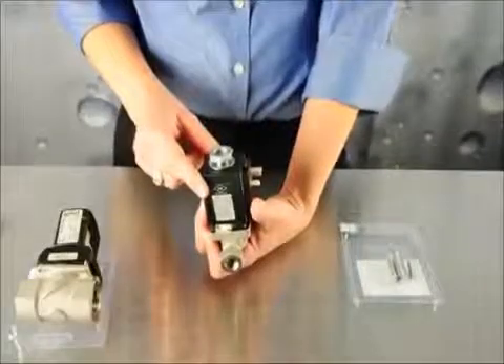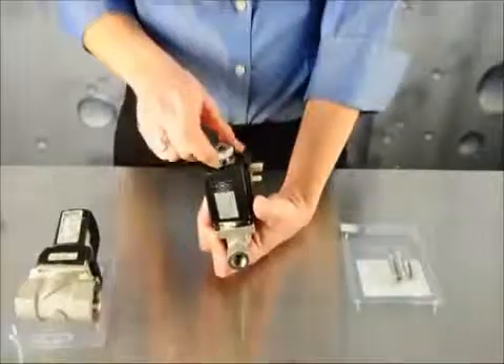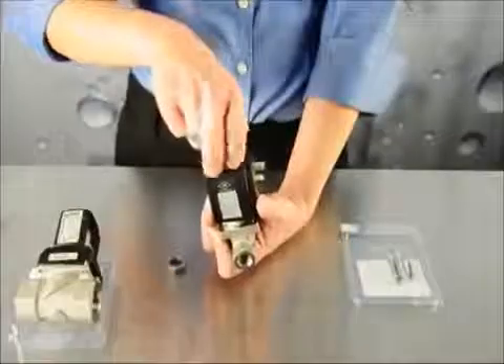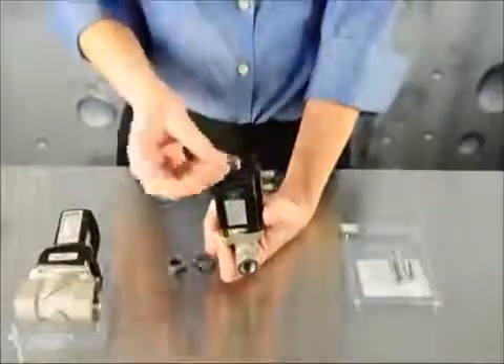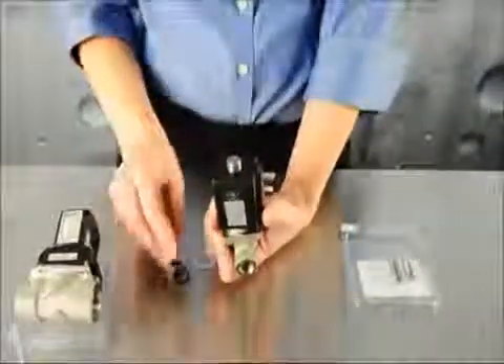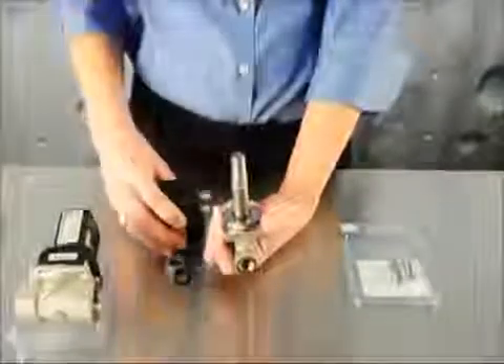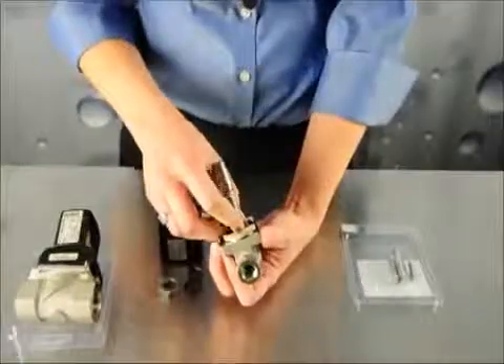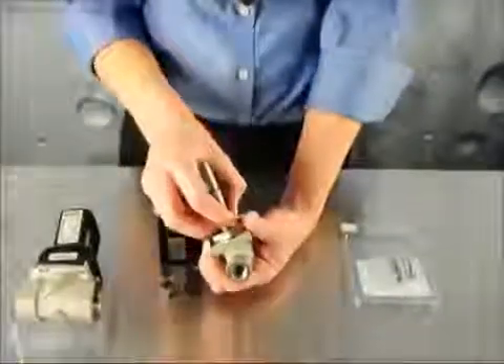Now we're going to repair the Type 255. Remove the nut with a wrench, remove the washer and the seal from the top of the valve, and slide the coil off of the body. At the bottom of the plunger, remove the O-ring, and be careful not to mix it with the seal from the top.